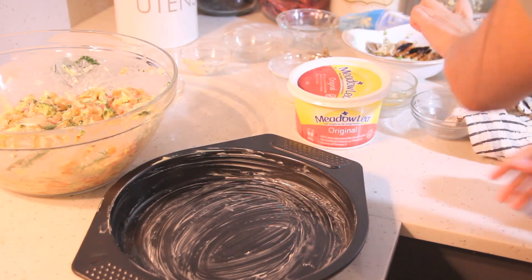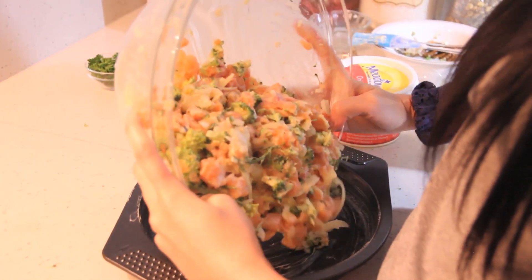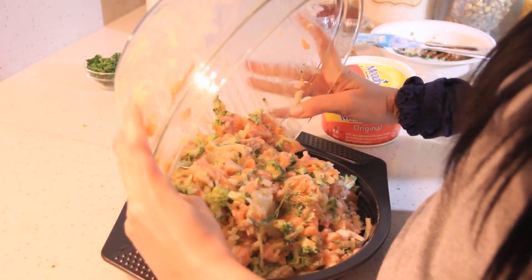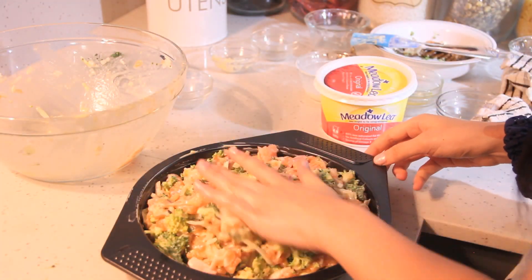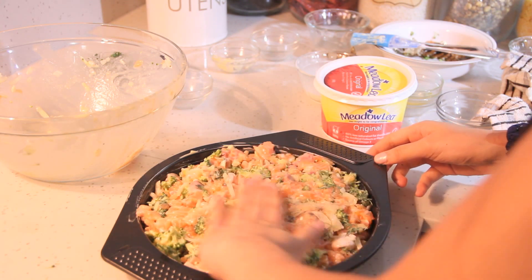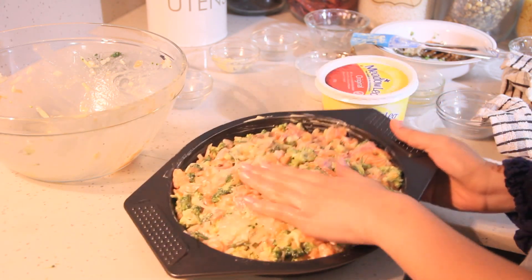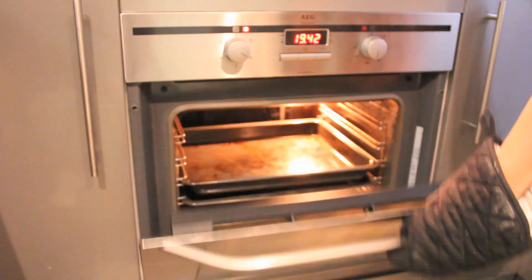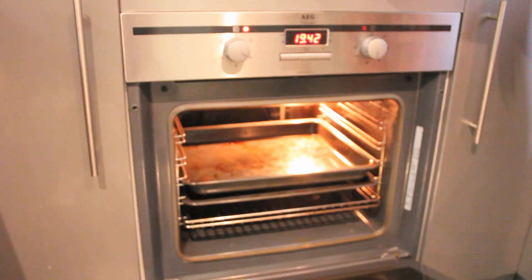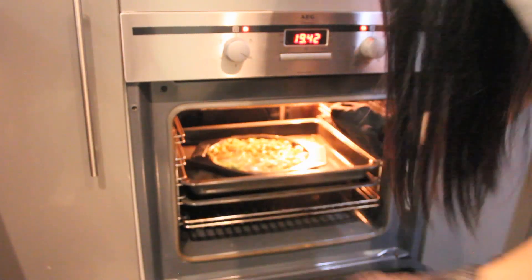Next, grease or line a 20cm baking cake tin and pour in your mixture. Make sure to shake the pan lightly to remove any air bubbles that might be trapped in the mixture. Preheat your oven to 180 degrees Celsius fan-forced for 10 minutes, and once it's hot, place your baking tin in. Bake for around 20 to 25 minutes until the top is light golden brown.